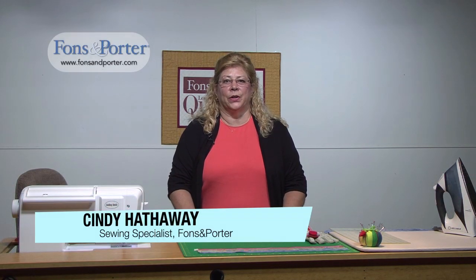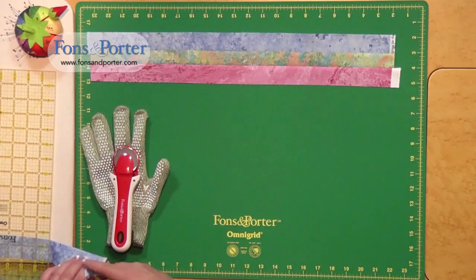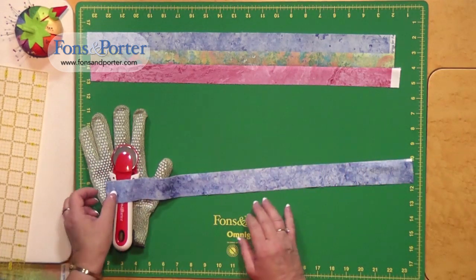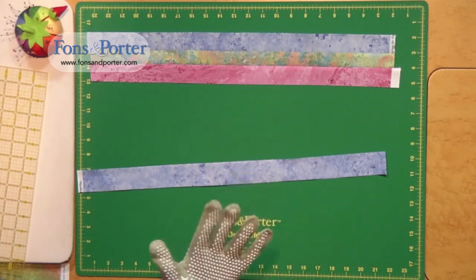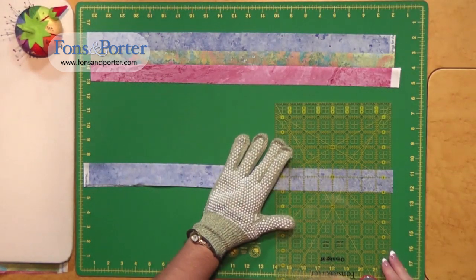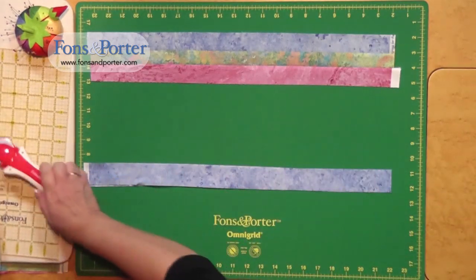Hi, I'm Cindy Hathaway with Fonz and Porter, and today's So Easy lesson is on making strip sets. I have one here in front of me, and when I make strip sets, especially if they're small thin pieces, I prefer to just use half a segment — it makes it so much easier to handle. I have a piece that's already cut, and I'm going to line up my ruler and cut off on the fold. That way you're not wasting much fabric, but it'll make it much more manageable to make your strip set.